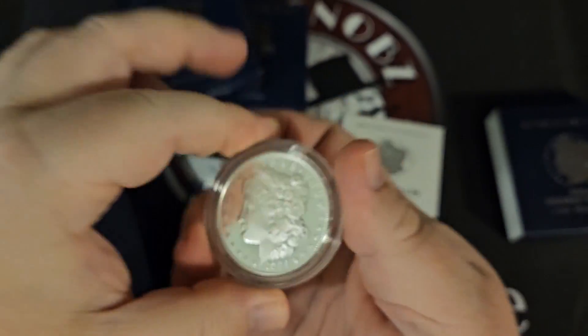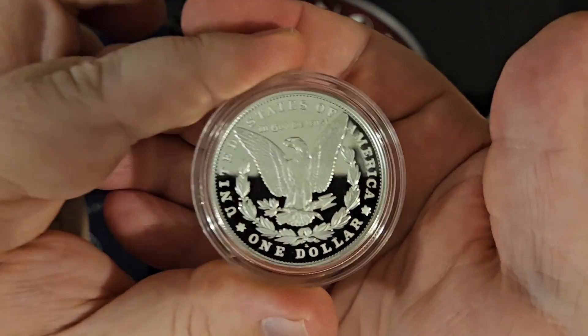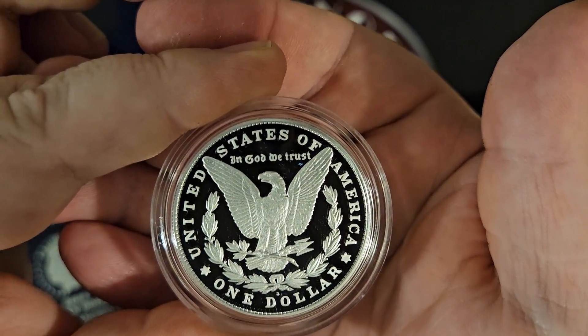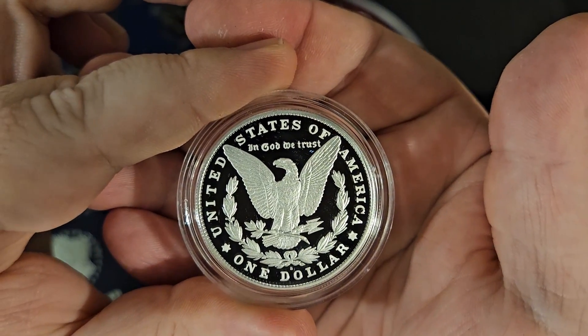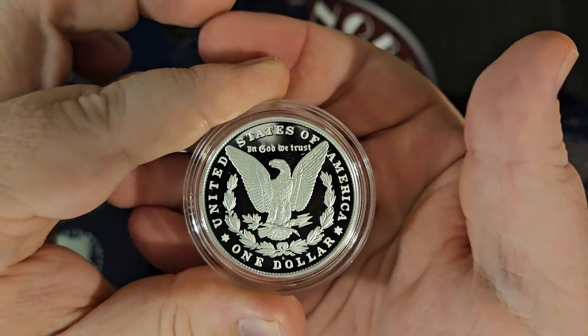Again, we do love these proof dollars. I like the circulation strike mint state ones a little bit better over the proof, but that's not to say I don't absolutely love the way the proof dollars look. They're just not everybody's cup of tea, and as we always say, collect how you want to collect — you do you. So let's go ahead and crack these open. We'll start with this box right here — I don't know if it's the Peace dollars or the Morgan dollars, 50/50 chance.